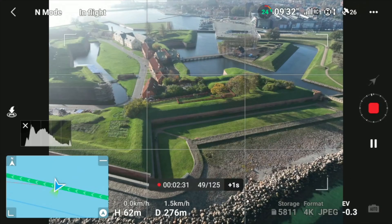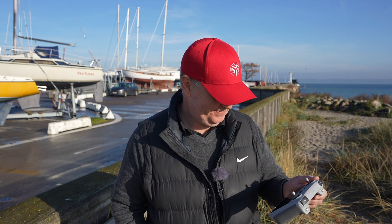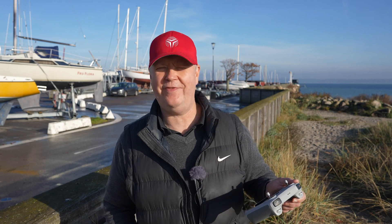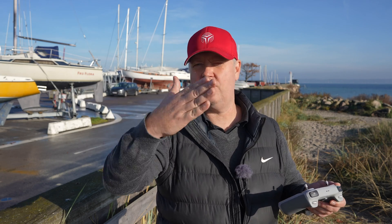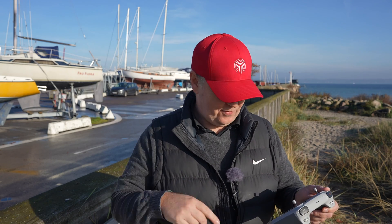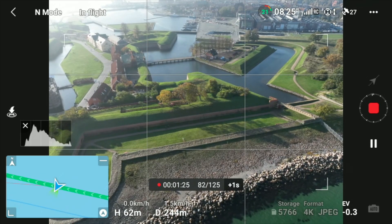We are squeezing the battery big time. The question is whether the return-to-home will actually cancel the hyperlapse — we're not even halfway through. There are some people walking in the castle alley; they'll probably move very fast in the replay. The course lock option works by pointing the drone in the direction you want it to fly, locking the course, and then the drone will follow that locked path even if you turn it afterward.